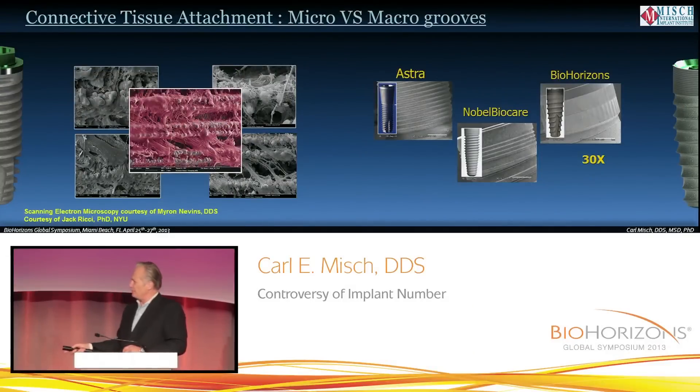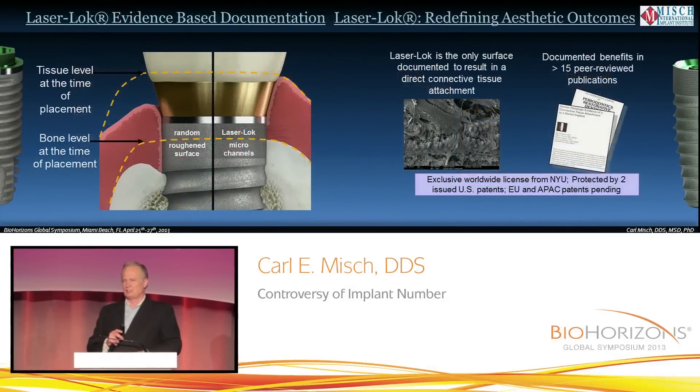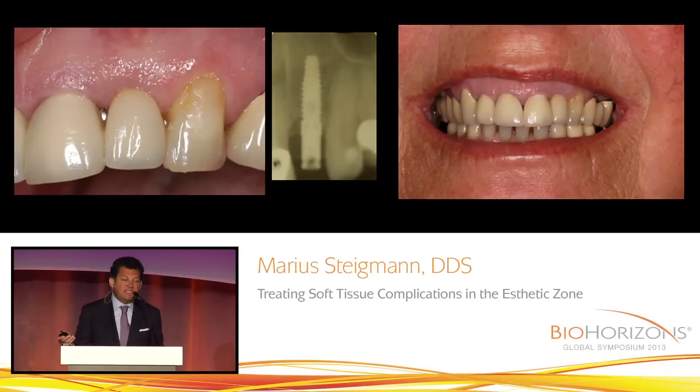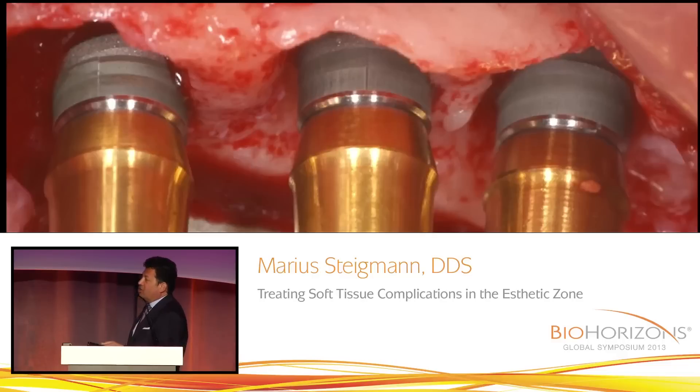The concept of the tissue being attached to the implant allows you to push the tissue to the interproximal, so that this attachment allows you to push the tissue to get a little bit better papilla. Due to periodontal disease requiring replacement by implants, the laser lock gives us the opportunity to maintain the crestal bone and to maintain the interproximal soft tissue.